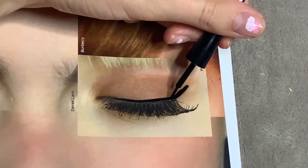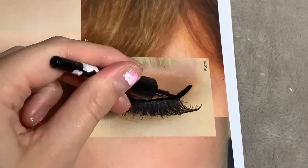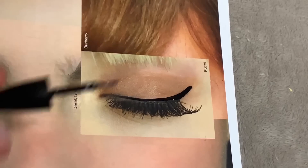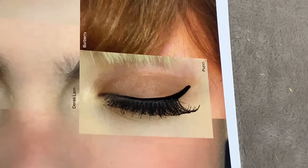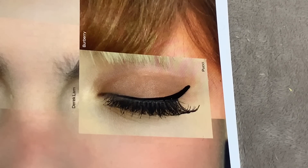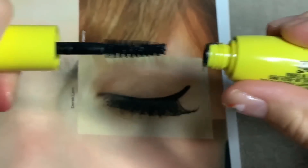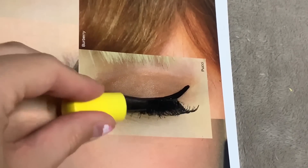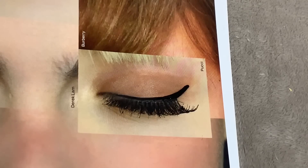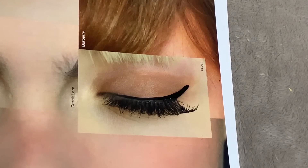Definitely didn't mess that up at all — totally fine, nothing went wrong there. Let's use this mascara for volume. Perfect. Eyes are done.